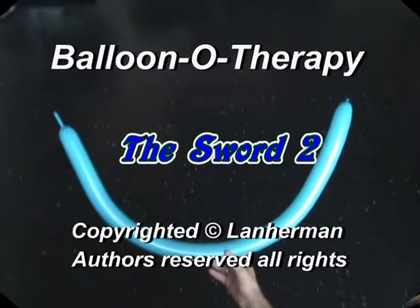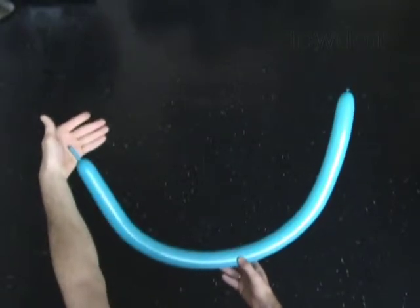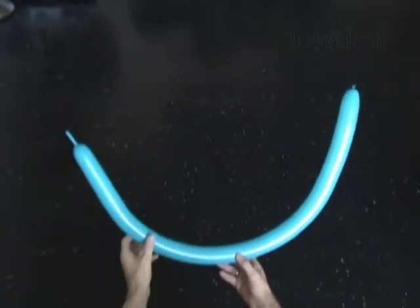Hello. We are going to make a sword. Inflate a balloon leaving one inch flat tail.